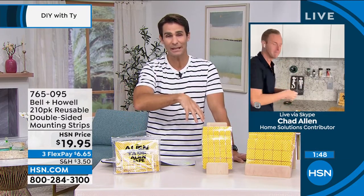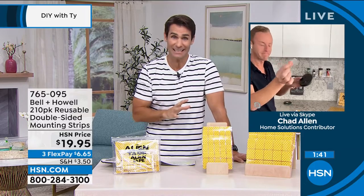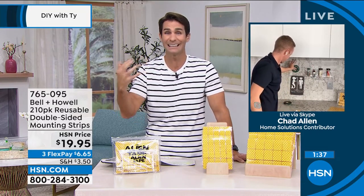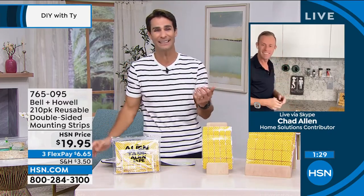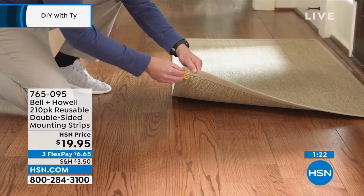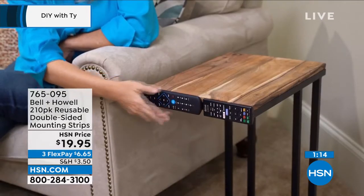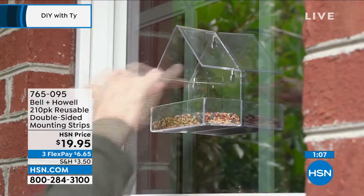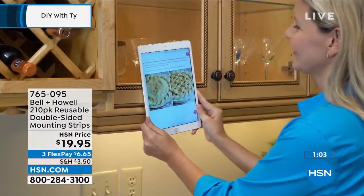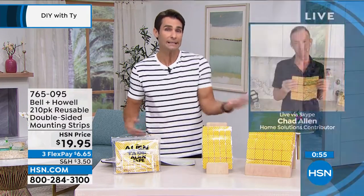Because it's not adhesive-based, high moisture and porous brick aren't a problem. It pairs well with security cameras and outdoor lights. For holiday decorators who put up and take down decorations every few weeks, this is a must-have utility drawer item — put up decorations, take them down, reuse the strip. Less than $20, $19.95, with three flexible payments of $6.65, shipping after the first payment.